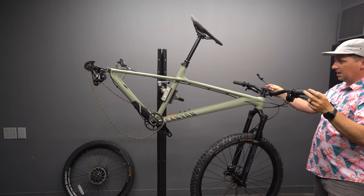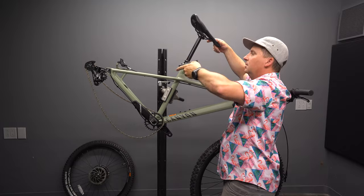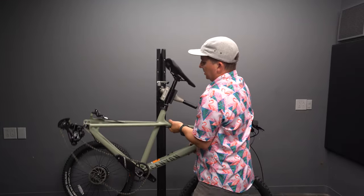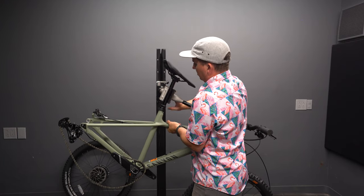With it all the way down, I've got a lot of cable up here. If this were my bike, I'd end up shortening the cable, but since it's a review bike going back to Canyon in a week, I'm going to keep it long so the next reviewer can run the dropper higher if they wish.